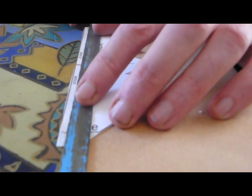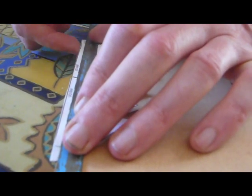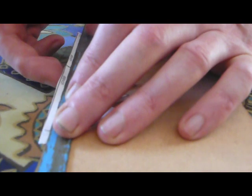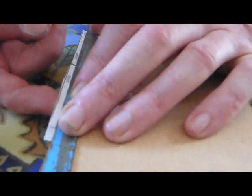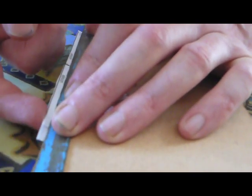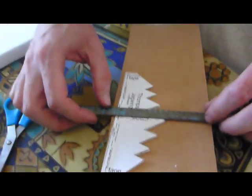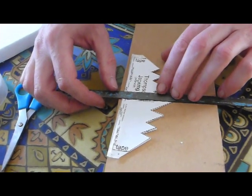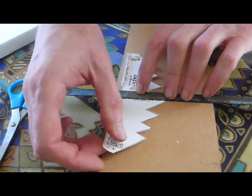I think you bend them upwards, as far as I remember. This is the dihedral — that stops it slopping around sideways.